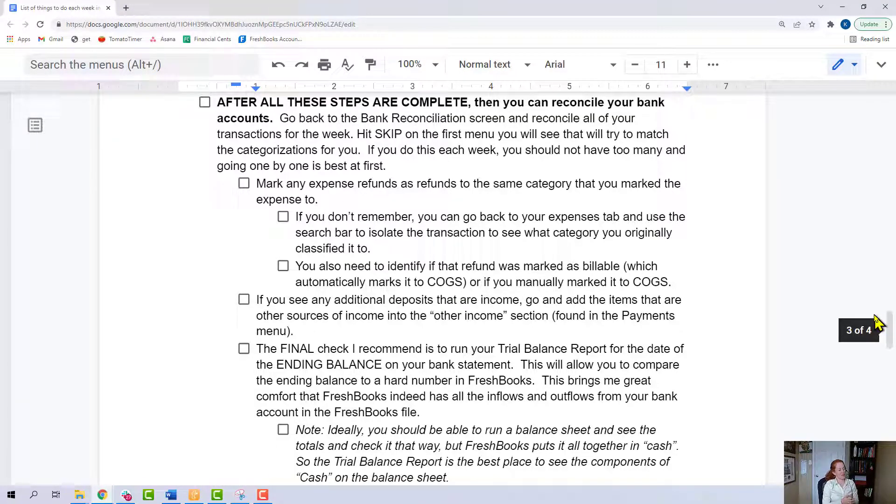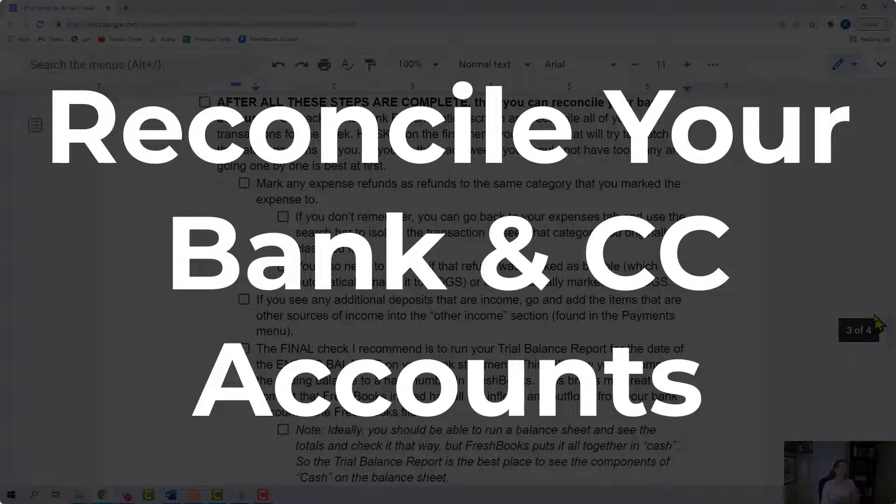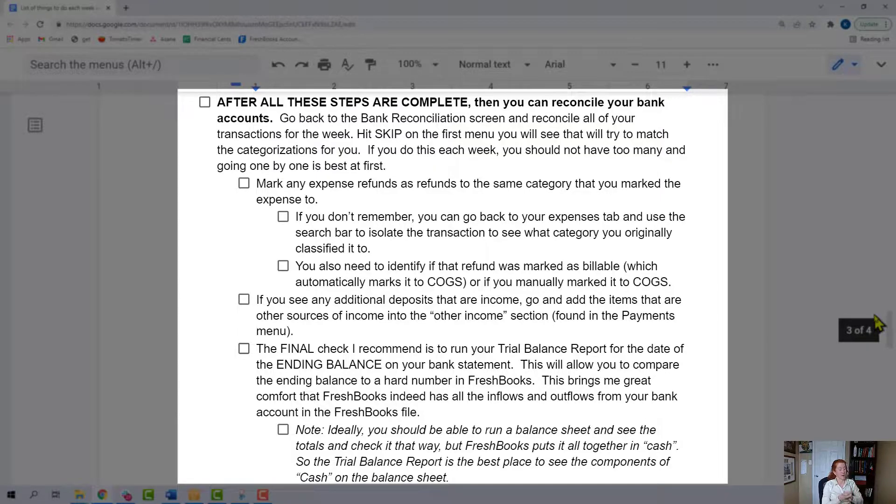After all the previous steps are complete, you can reconcile your bank account. You're going to be given a prompt from FreshBooks that says go ahead and match all these transactions. I think you need to get very experienced and very comfortable with FreshBooks before you do that. If you're watching this video, you're probably a somewhat new user, so I would hit skip on that first menu when it's going to try to make reconciliation suggestions for you. If you're doing your bookkeeping weekly, your reconciliation list is never going to get overwhelmingly long, so just hit skip and go step by step and make sure you understand what's happening.